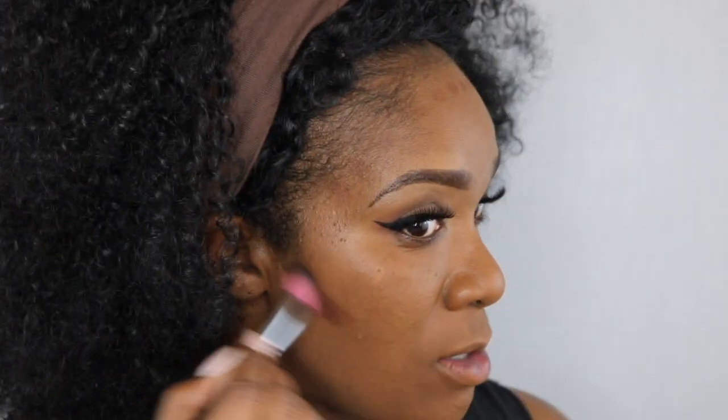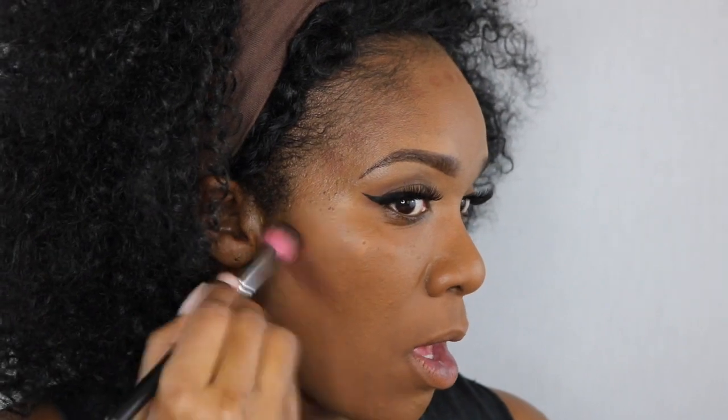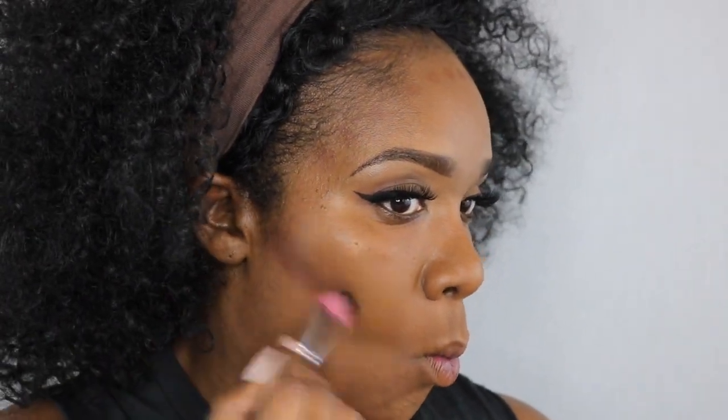I did not do the highlighter because I just wasn't that impressed with it, but everything else I'm really into. So I've used the foundation, primer, and the contour stick. I'm going to go ahead and finish the rest of my makeup and then come back to do the lipstick.